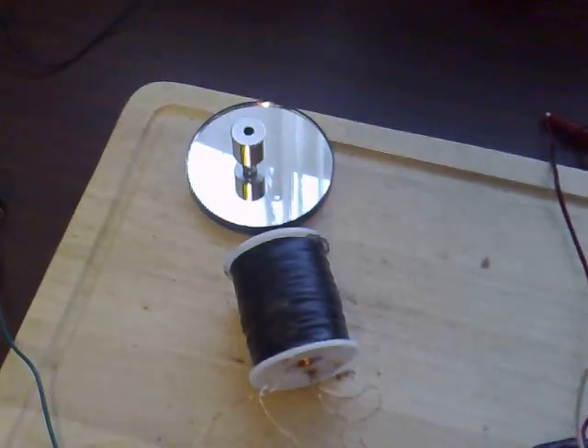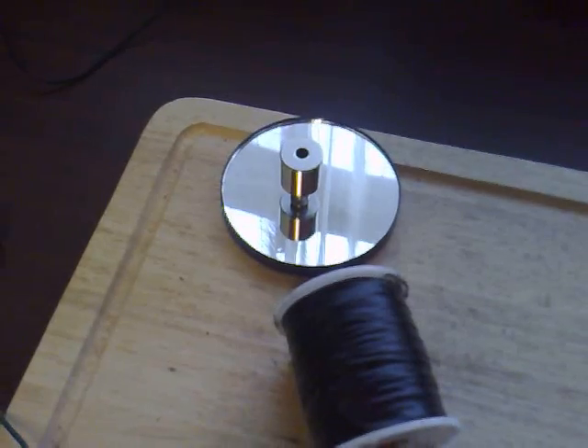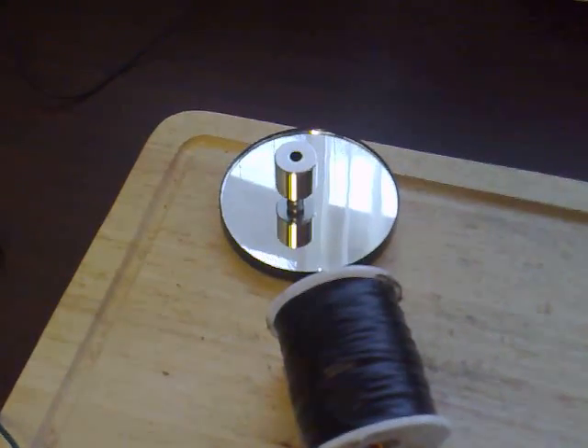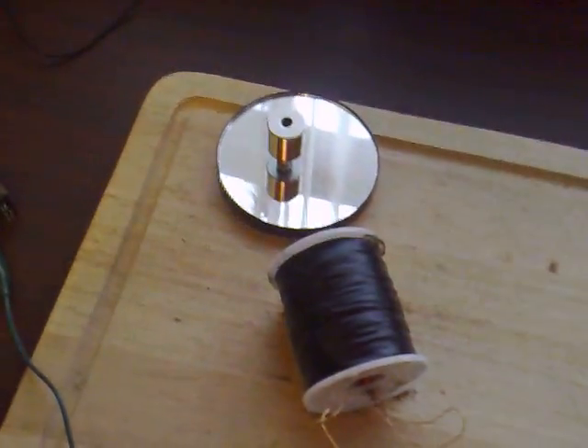I'll show you the circuit in action. That's the motor spinning, and it's spinning like an absolute dragster. I'm using a 20mm diametric magnet for a rotor — it's just got a small steel ball bearing as a pivot. That spins really, really nicely.